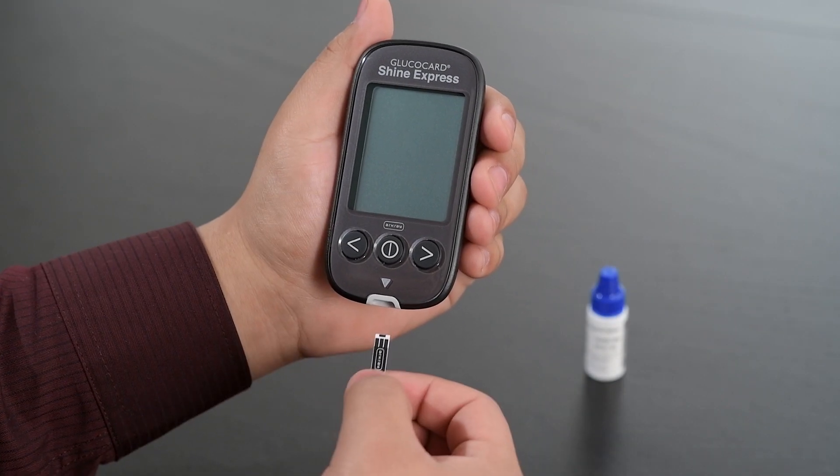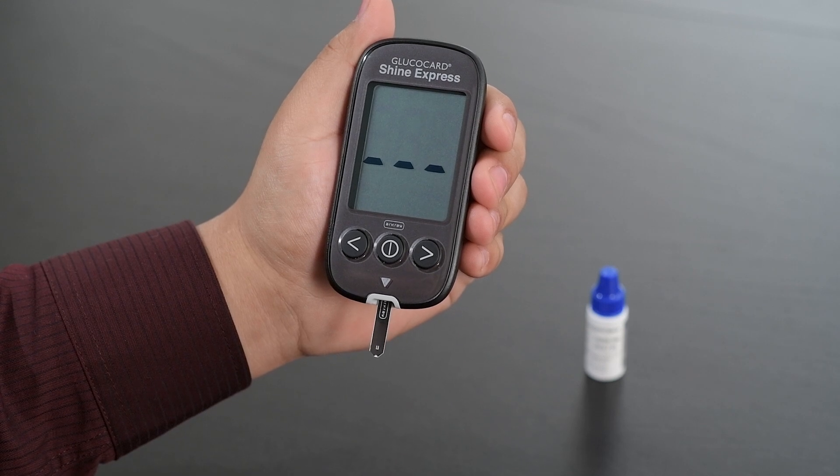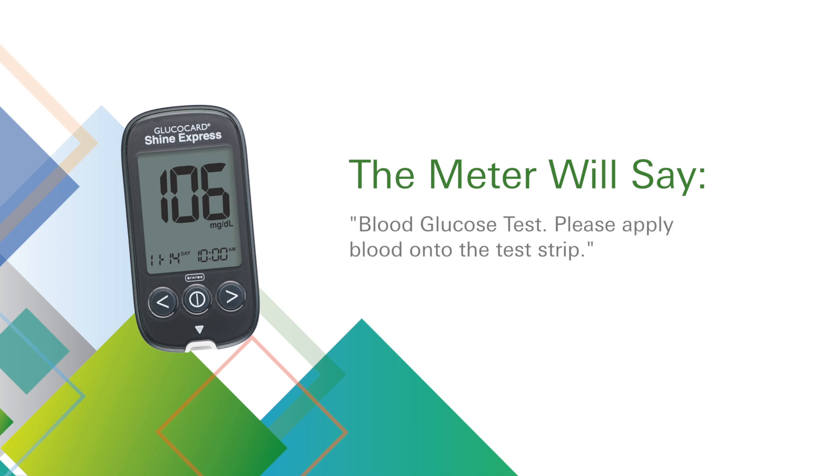Insert a test strip with the insert arrow facing up into the meter. The apply blood sample symbol will appear. The meter will say: blood glucose test, please apply blood onto the test strip.